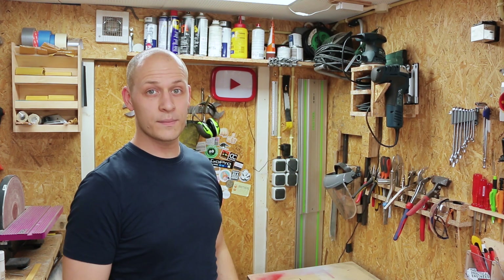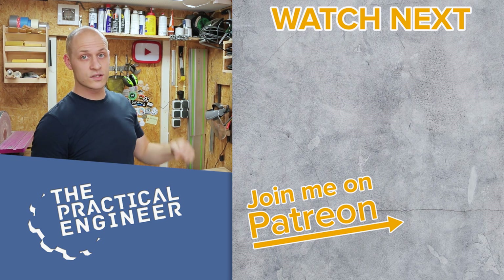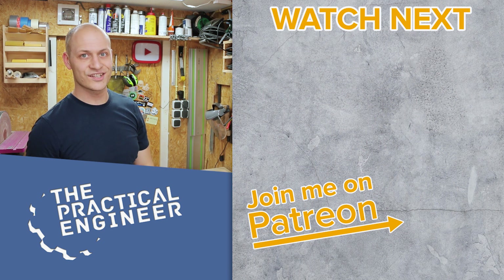If you like this video, you'll probably like this video over here as well. Subscribe to my channel to see more cool projects like this, and don't forget: dare to experiment and have fun creating.